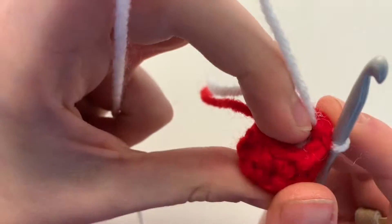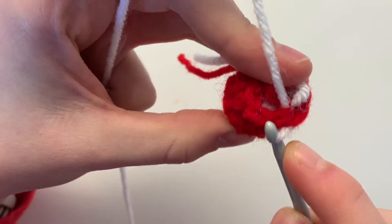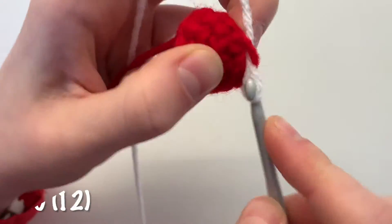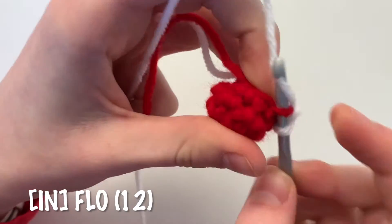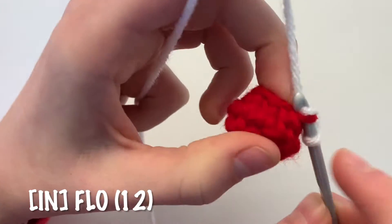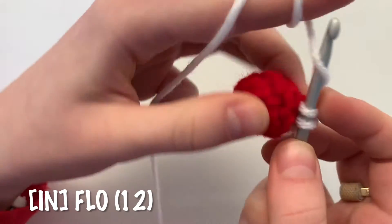In the front loop only — notice how there are two parts of the V — in the outer part only, increase all the way around: two single crochets in each front loop of the cherry. You'll end up with a total of 12 single crochets.